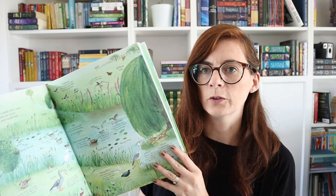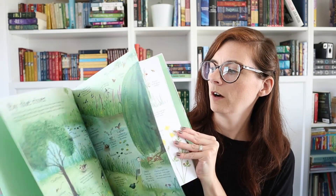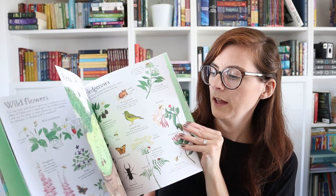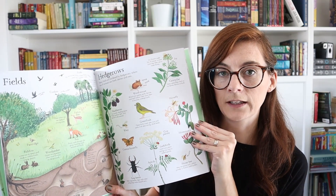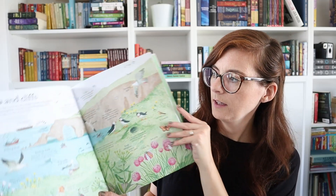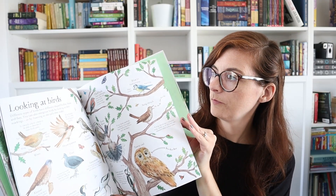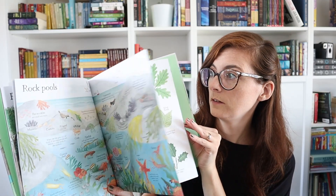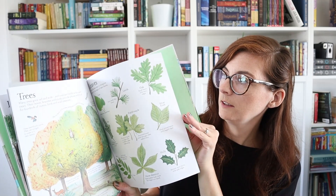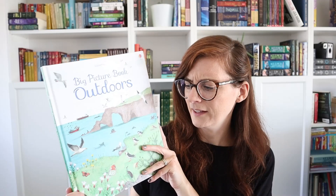I really like this Usborne Big Picture Book Outdoors because it does a good job of breaking down environments — if you're by the river, here's some of the wildlife you'll see; if you're in a field, here's some animals that live there; by the seas and the cliffs, here's what you might see — different birds, rock pools, in the trees, in the pond.